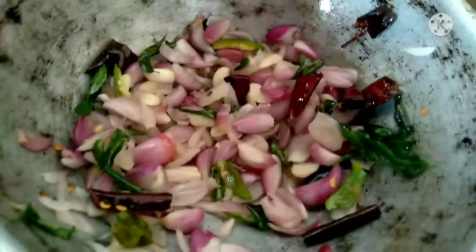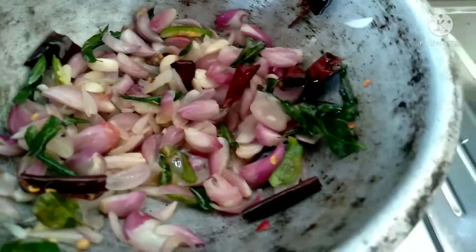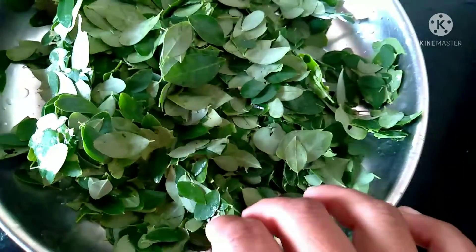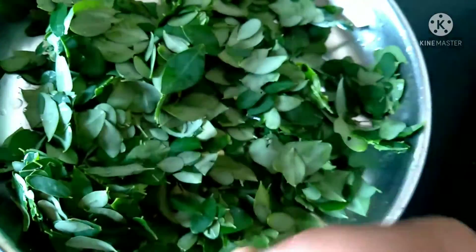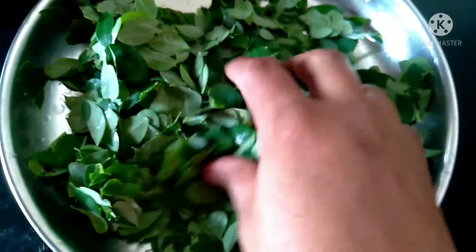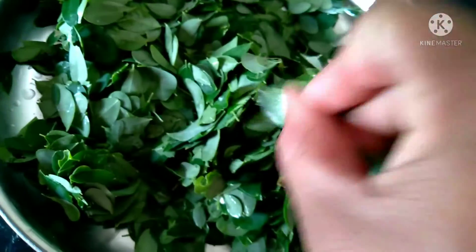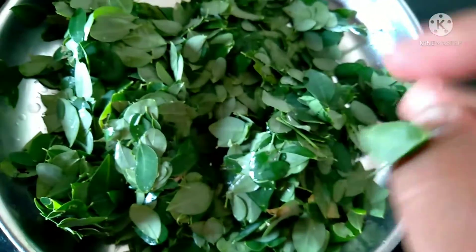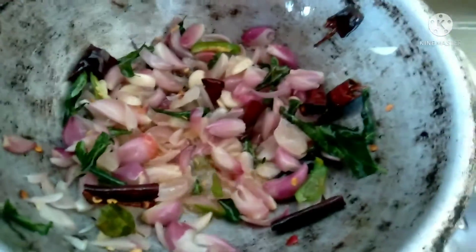We are using it now, we shall dig in. We shall have it this time, we shall do the same thing. First, let it cook with the sauce.